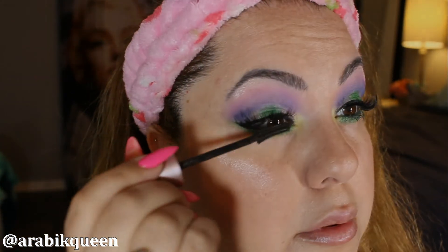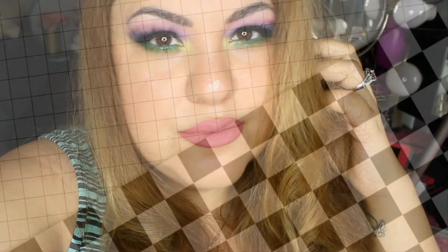Apply your falsies and just apply your mascara. Thank you for watching, see you next time. Ciao.